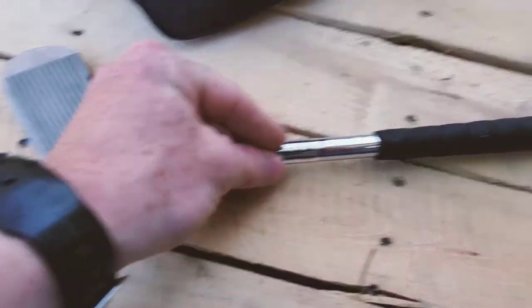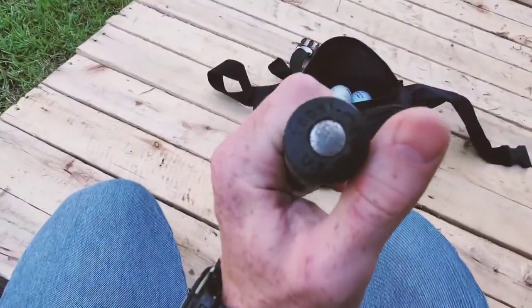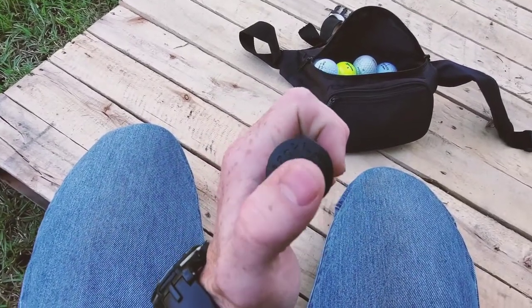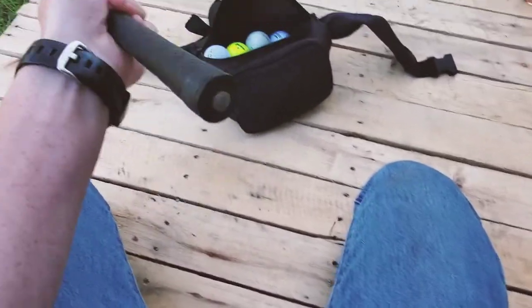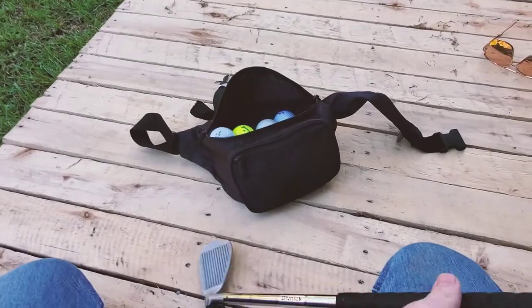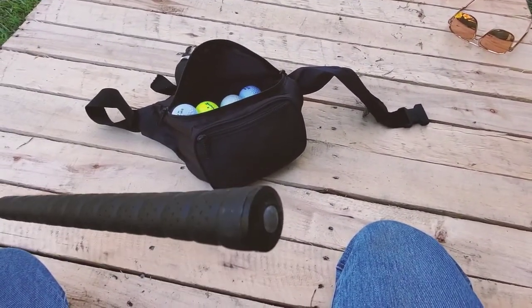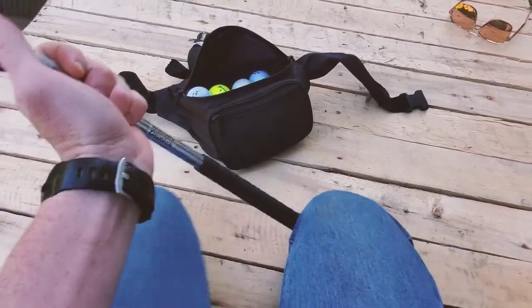I'm not sure if that sticker is supposed to come off or not — I haven't taken it off. On the cap end there's this little metal plate or metal button, so that when you go to collapse it you can bang it and it doesn't tear up your grip. It works pretty well. One time I jokingly slung the club out while it was collapsed and got it stuck pretty bad, but after a couple of hard hits on a concrete surface I was able to get it back down.